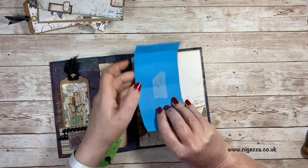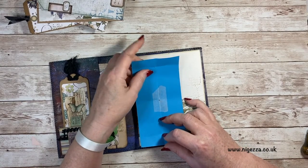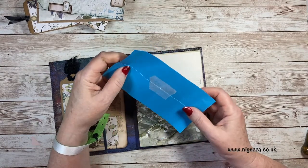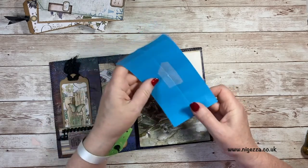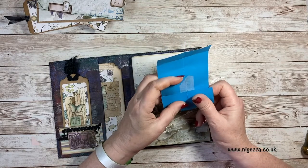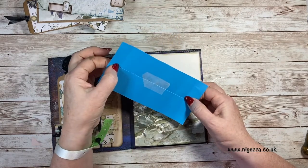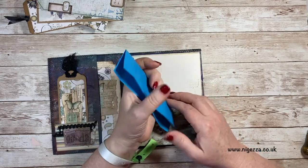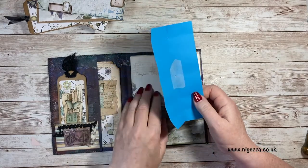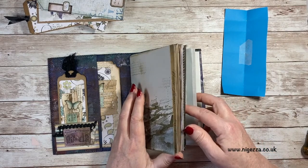My template - I've cut it so that it's the same height as my pages, then I just fold it in half down the middle, fold it in half that way to get the centre point, and then go in half again and in half again for my outside bits. I have made the holes and made my template wide enough so that I can put my bulldog clips on.